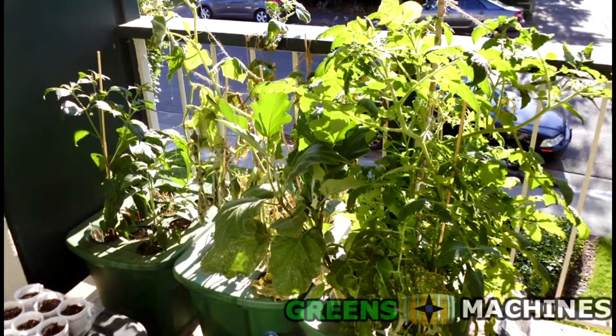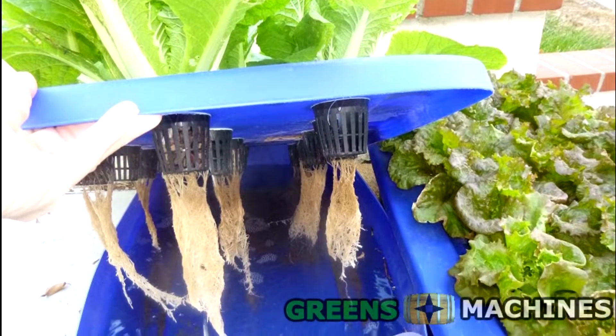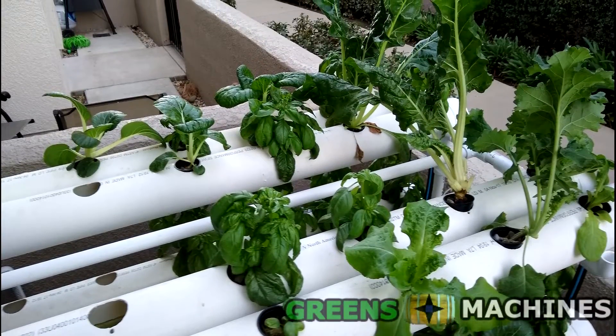I've been doing hydroponics for a few years now, and I've used the blend I'm about to share with you in one form or another through all my different systems that I've run. I've had success with this nutrient blend for methods like the Kratky method, deep water culture, and nutrient film technique systems.